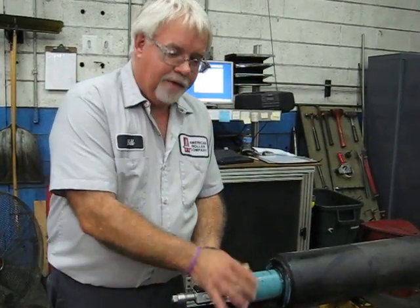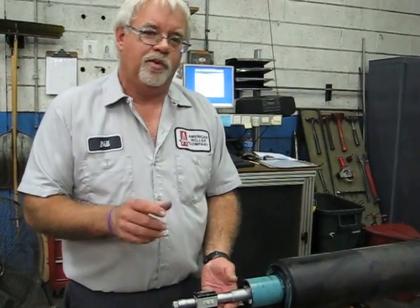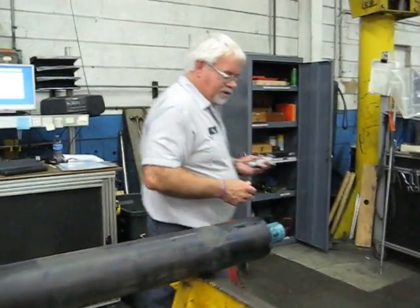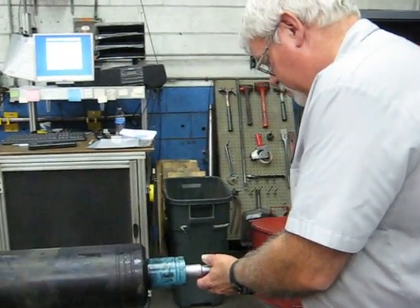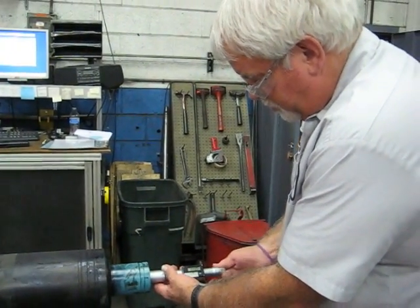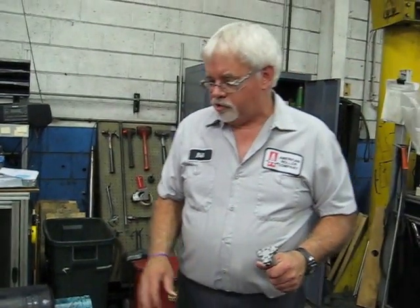We've done a quarter turn, so we have six places we hit and we got the same number. So we have a round surface, we're right in the middle of the size — we're good. In the same way, we'll just check the other end. And we have the same thing again — right in the middle of the range. We have a good roller.